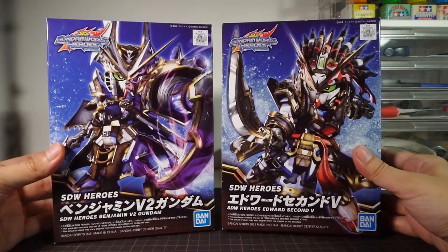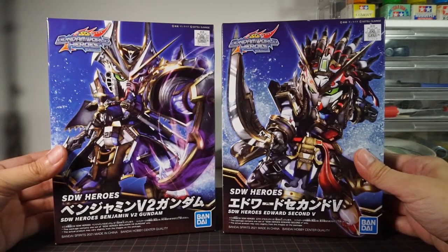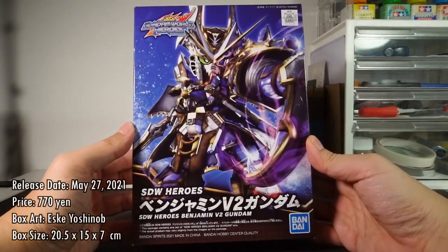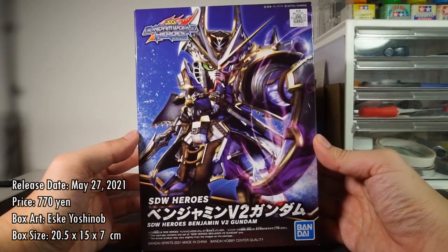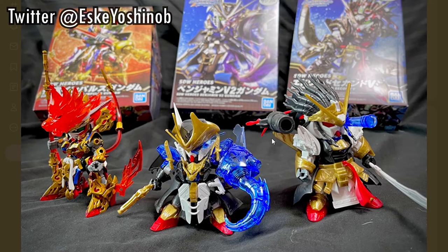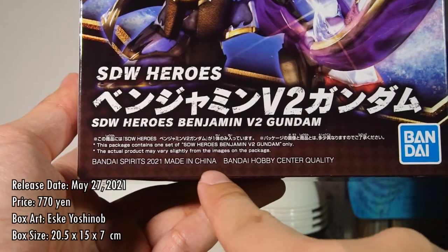Just like the first round of kits, these two are actually molded together in the factory, so they do share all their plastic colors. Benjamin V2 was released on May 27th, 2021, and sold for a price of 770 yen. The box art is done by Esuke Yoshinobu, who's done all the SD Gundam World Heroes box art so far, and manufacturing of these kits continues to be handled by Bandai's Chinese factory.